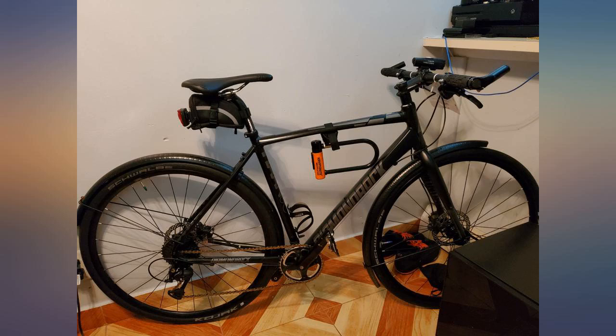700x32c Specialized Crux Sport Disc with the 45mm Handsome fenders — pine needles so thick you couldn't see the bike trail.